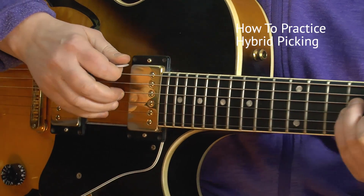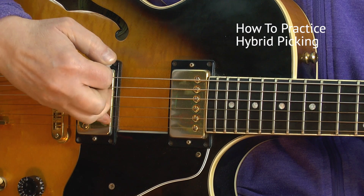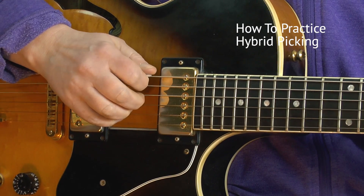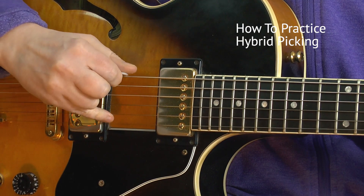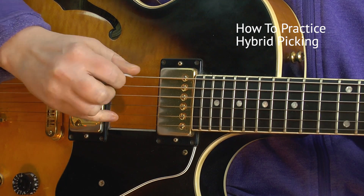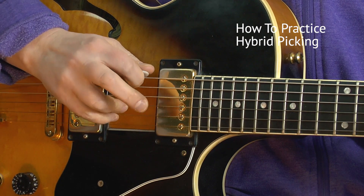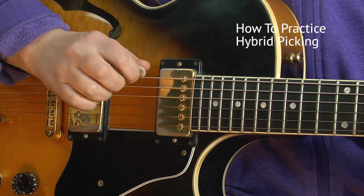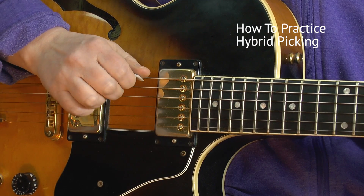Let's check this C major chord again: the pick plays the E string, the ring finger is on the G string, and the pinky is on the B string — all simultaneously. If it doesn't sound good, practice just those two alone first. Try to memorize the sound of each string, because sometimes the pinky isn't being heard. We want to hear all three finger strings plus the bass — all need to be heard.